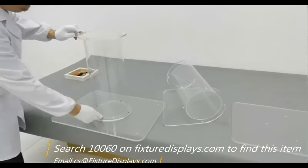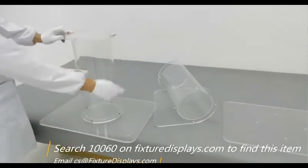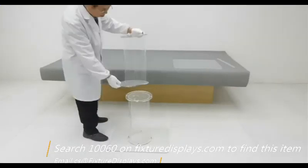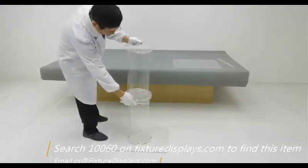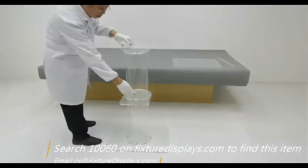Now we're ready to put on the upper tube to the lower tube. Remember, the cup holder direction should face the speaker.